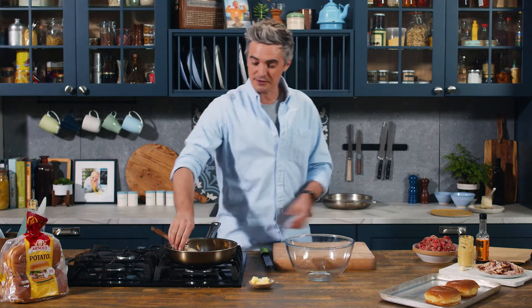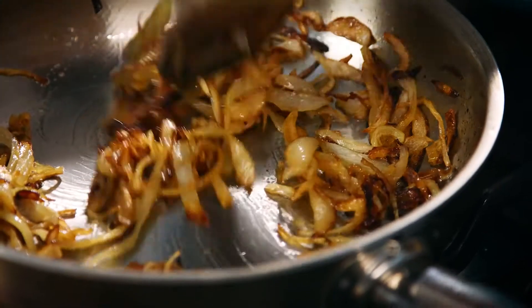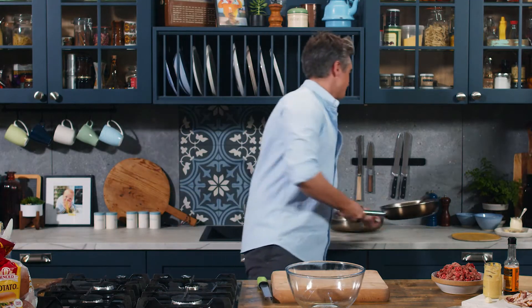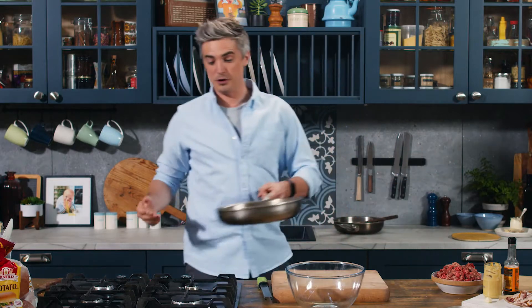Fries are in our low oven. Our onions have now caramelised right the way down — you can see they're really sweet and gorgeous looking. So I'm going to take them off the heat and leave them aside while we crack on with our burger.